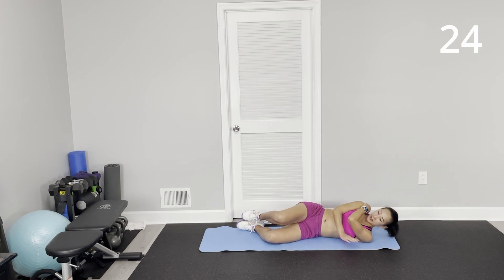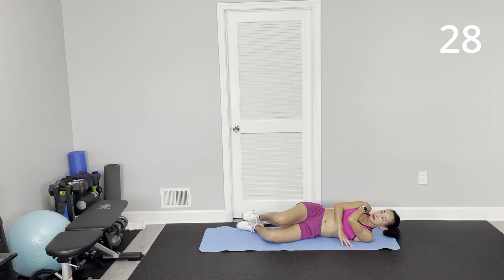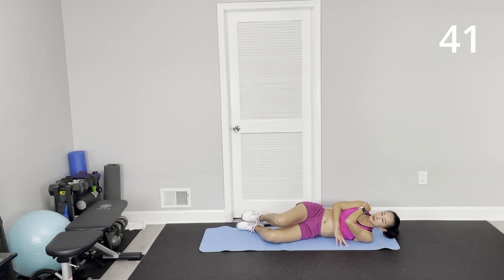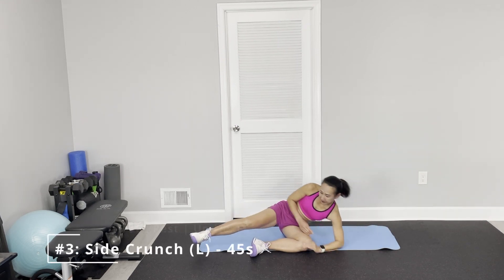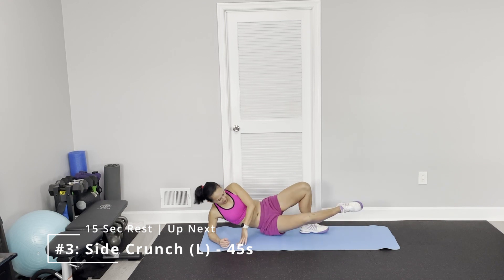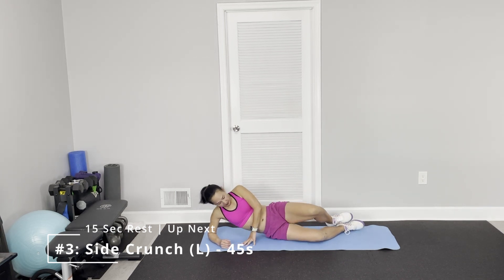Upper hand on the floor. It's diagonal, so you look either between 1 or 2 o'clock position, or 11 o'clock position. Press on the floor.